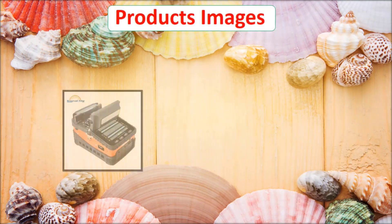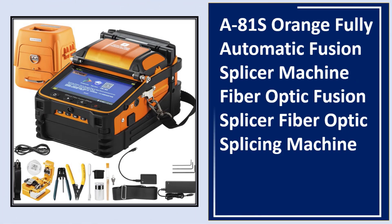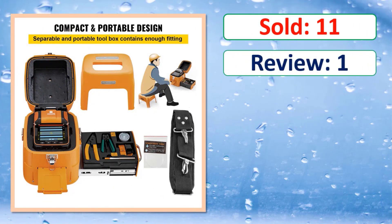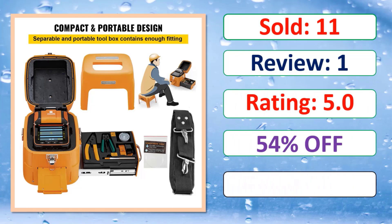At number 3: check the links in the description for sold reviews, rating, percent off, and full product details.